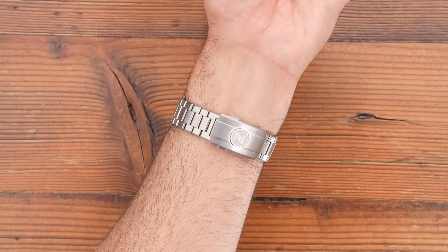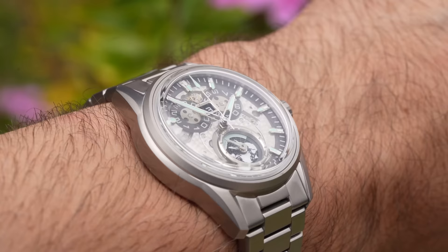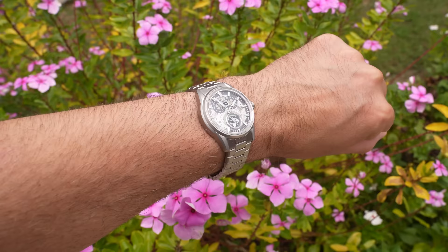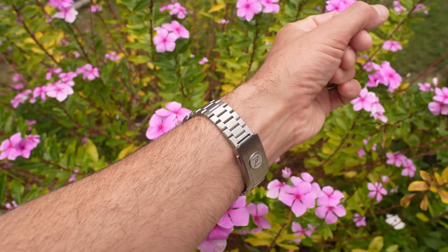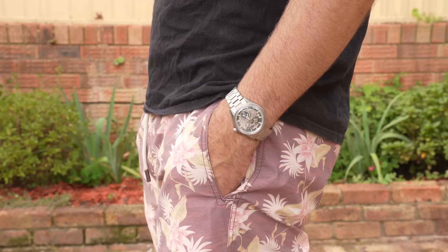On wrist, this one wears very nicely. Curved lugs, short lug-to-lug, female end links, and around 40 grams less weight than you'd expect from a stainless steel equivalent. Some people find titanium watches too light and flimsy feeling — I am not one of those people. I really enjoy the extra all-day comfort from a lightweight watch. That said, this one still tips the scales at over 100 grams, so it's not in the featherweight division. However, because it has a lightweight case, you can hear the movement — you can hear the rotor winding the watch. It's relatively noisy, so bear that in mind if that bothers you.